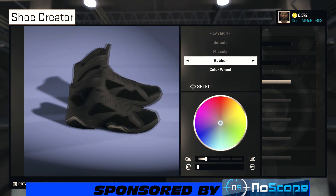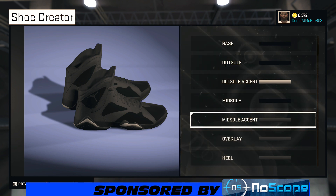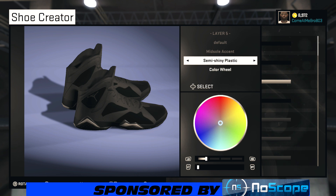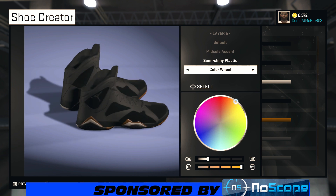For your midsole, what you want to do is make it black — just bring your lightness all the way down to zero. And for your midsole accent, make it semi-shiny plastic. Bring the color wheel up to that yellow or gold right there, and bring it up to about 20%, and you're good to go.